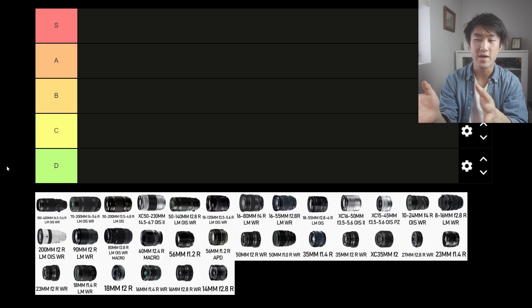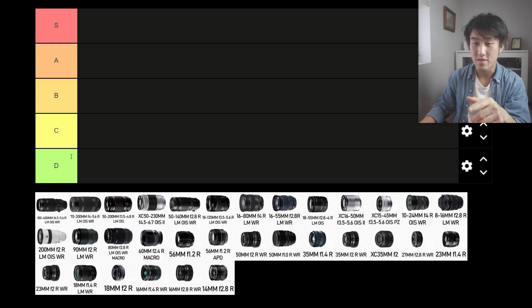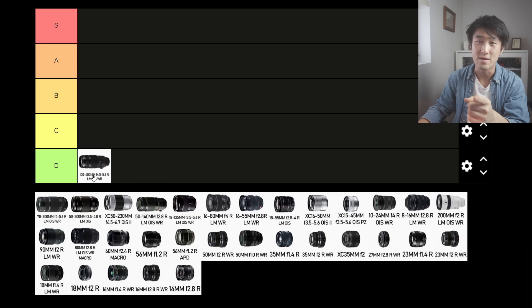We're going to start off with the zoom lenses first, then make our way down the focal length, and then move on to the primes. Starting off, we've got the 100-400mm f4.5-5.6 R LM OIS WR. That's a big mouthful, and what's also big about this lens is the size. 100-400mm is a very unrealistic focal length range for street photography. If you're treating humans more like animals and the streets more like a savannah, then maybe I can see the use of this lens. But for the size alone and the focal length, in practice it is not very good. So I'm moving the 100-400mm into the D tier.